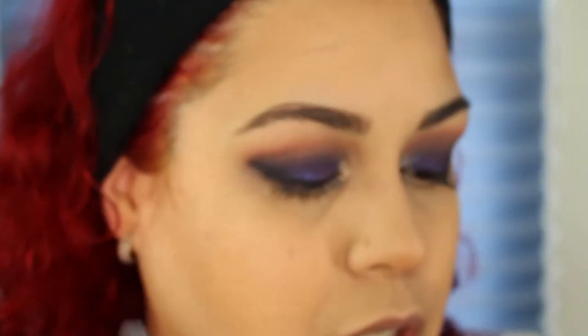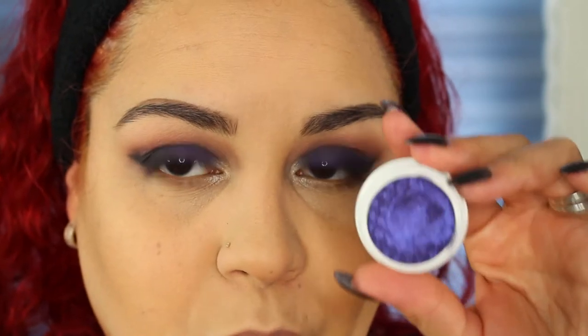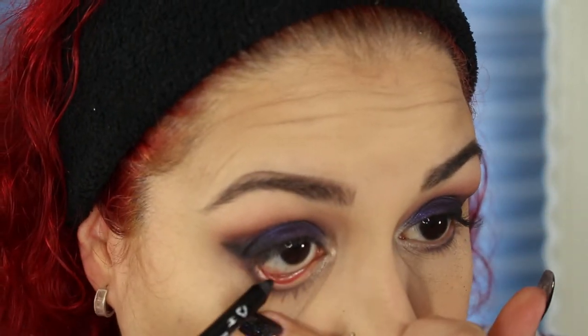I'm going to take a Real Techniques Accent Brush — I always use this one for under the eye — go back in with ColourPop Lace and take that right under the lower lash line. Then I'm going to take my Jordana 12 Hour Made to Last Eyeliner in Black Point and use this to do the waterline, and I'm also going to tightline.